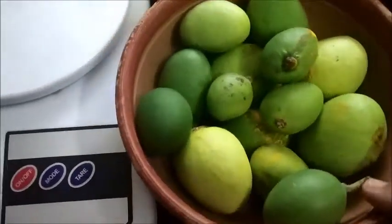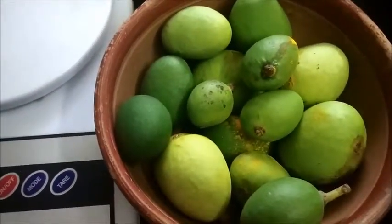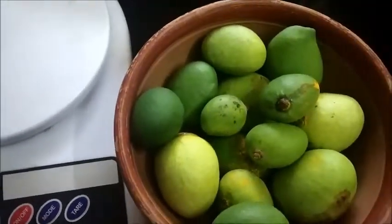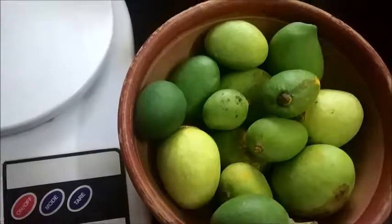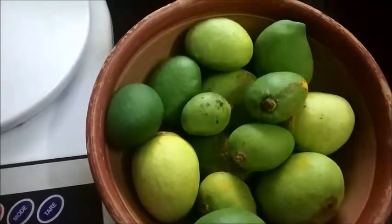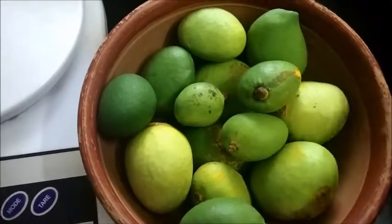It is very tasty. We call it uppamanga because it is in the water — that is why we call it uppamanga. The color changes; right now it is the green color.